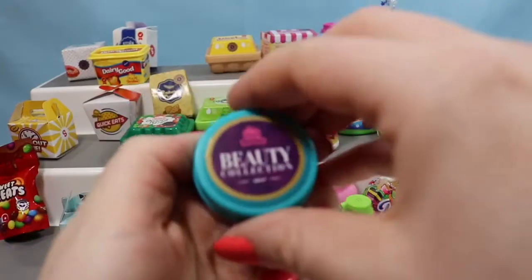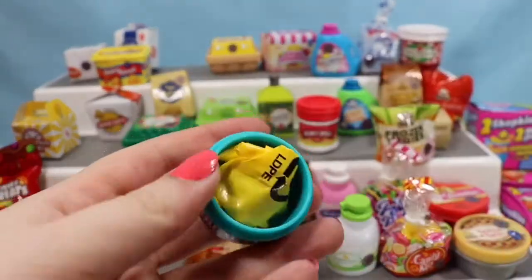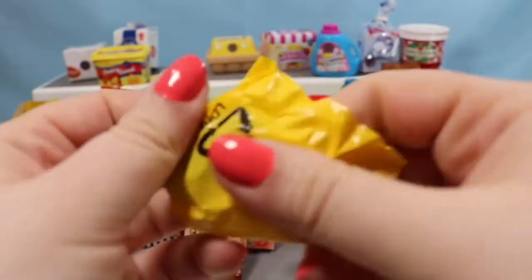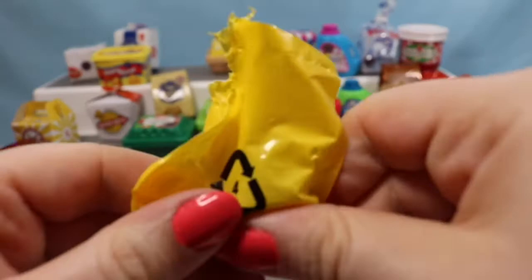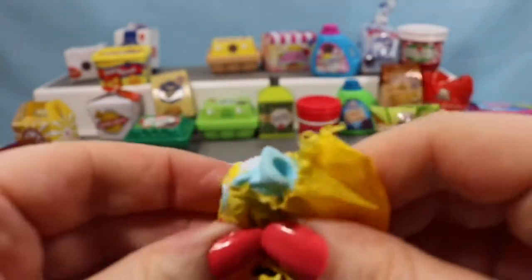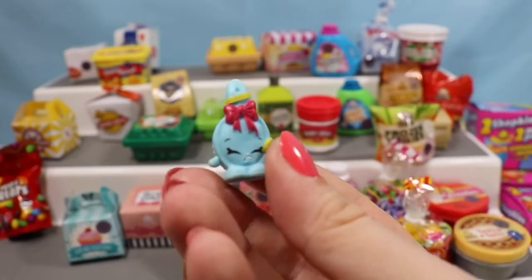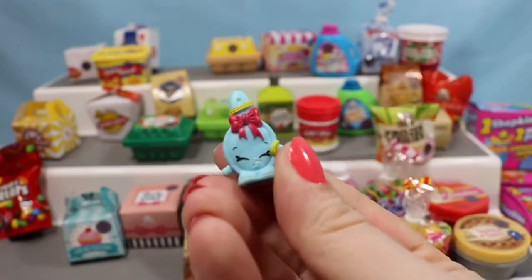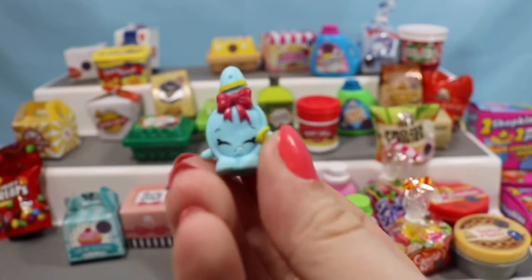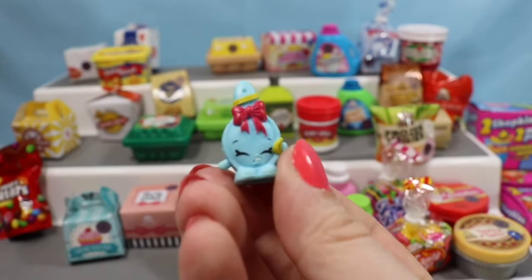Let's do a beauty container. This container says Beauty Collection and inside we are going to find a cosmetic or something of that sort. We have Curly — Curly is a cute little hairbrush, a season three Shopkin and adorable. I didn't notice before, but it looks like she caught a knot with her hairbrush.